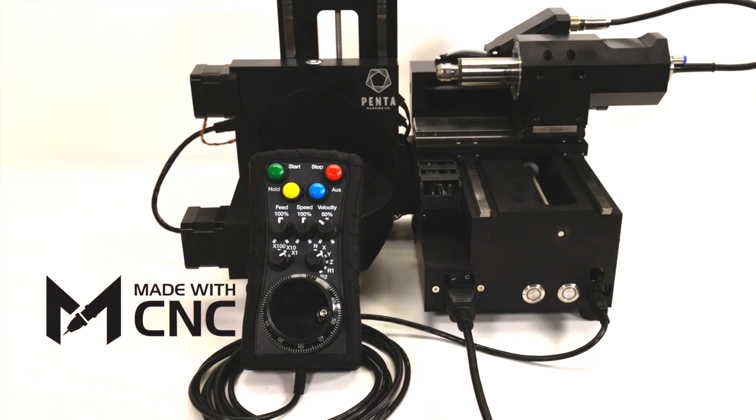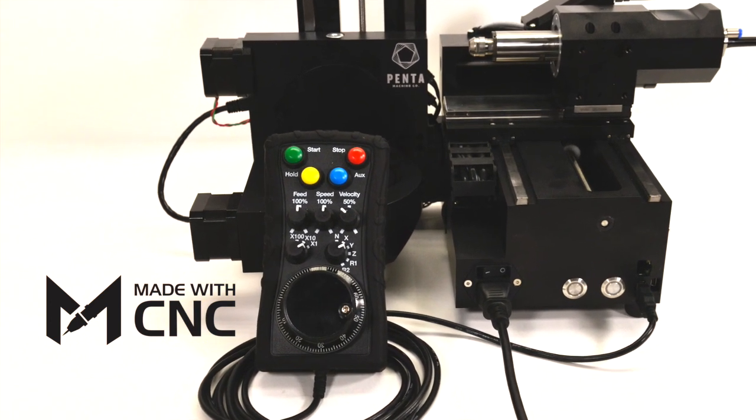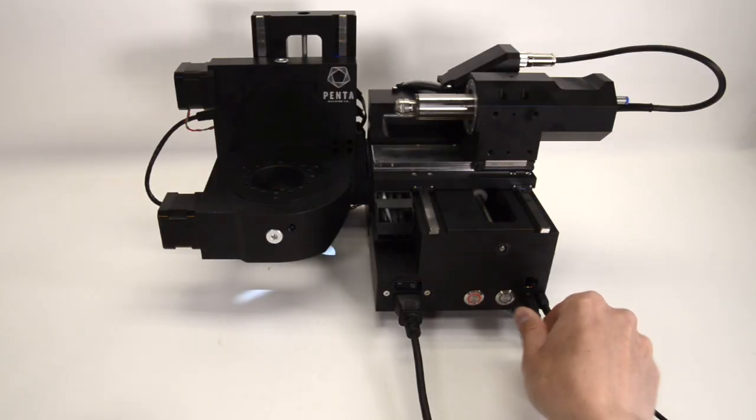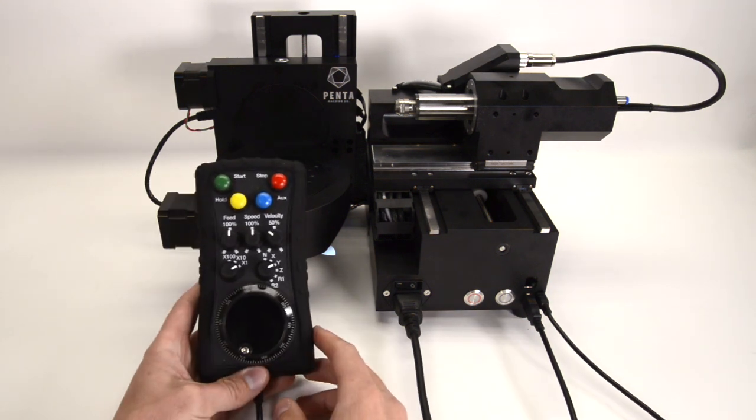New to the lineup of accessories available for the Pocket NC is the Made with CNC pendant. Developed to work specifically with the Pocket NC machines, this pendant can be plugged into the USB port on the front of the machine, providing a tactile way to control the Pocket NC from a distance and without a computer.